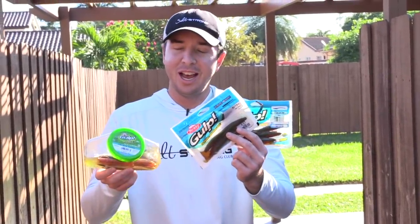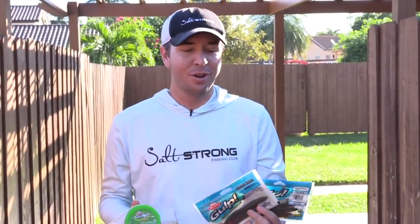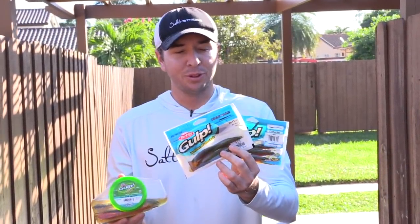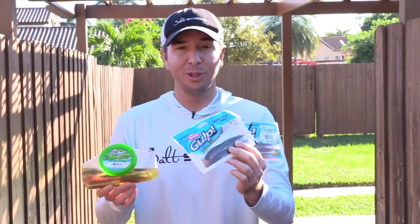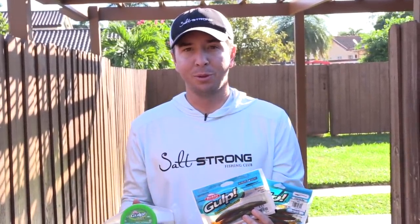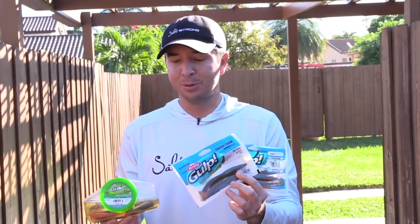Hey, this is Luke Simons here with SaltStrong, and I have a public service announcement for Gulp products. If you've been following us for a while, you know when we first started SaltStrong I was using Gulps almost exclusively. I really like them, I trust them, but for some reason the formula changed a little bit and they became very soft and really expensive to use. So I've really branched out and been testing a lot of lures — and for cost per fish, going away from Gulps really did help.